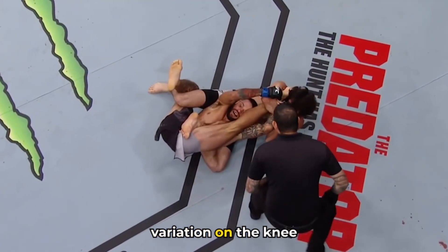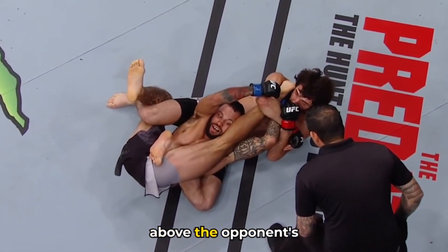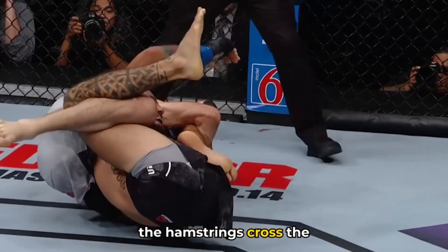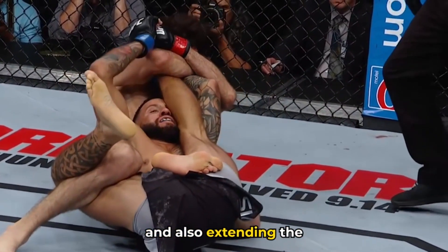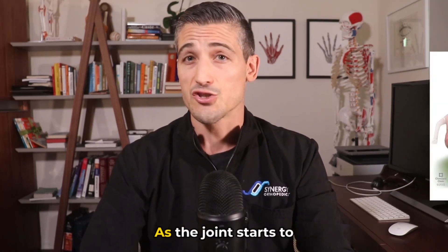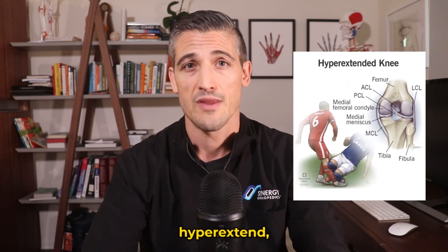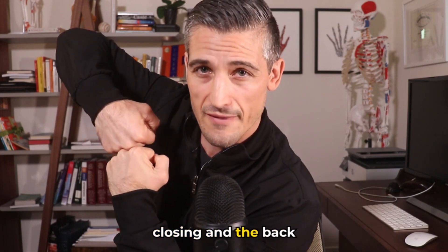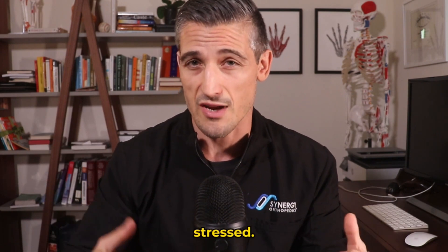There is also a cool variation on the knee bar worth discussing, where the attacker's body is controlling above the opponent's hips. The hamstrings cross both the hips and the knee, so by keeping the hip flexed while also extending the knee, this particular attack really targets those hamstrings. As the joint starts to extend past its normal range of motion — or hyperextend — the ligaments start to be stretched. If you picture the front of the knee closing and the back of the knee being forced open, you can imagine how all of those ligaments will be stressed.